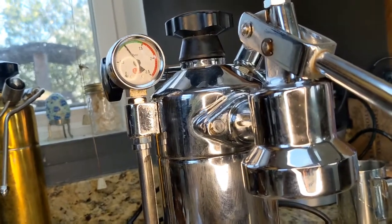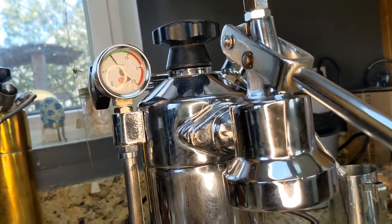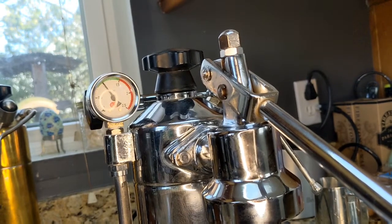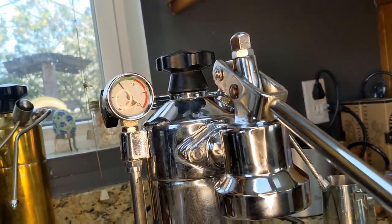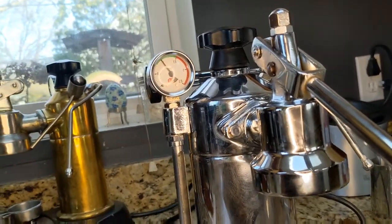Actually, now that I look at it — that scale was different than what I was thinking. It's at about 0.7, so it must be 0.8 bar to 1.5 bar. That scale was different than what I was thinking.